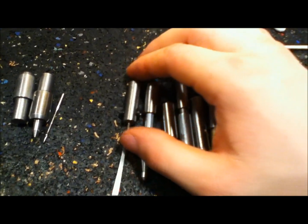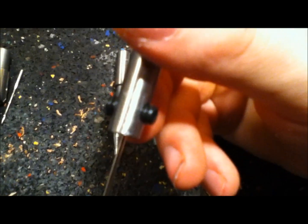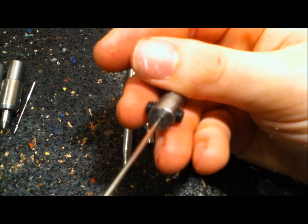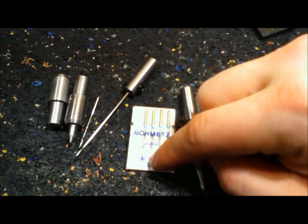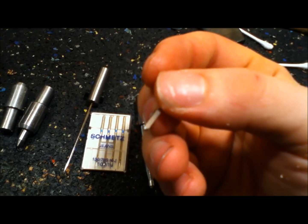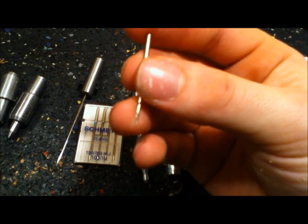I don't know why anybody else hasn't thought of this — it's awesome. Steel plug, turned it down, polished it up. Put two quarter-twenty plug screws in it. I didn't have a bottoming tap, so I drilled the hole all the way through, tapped it all the way through, and put a plug in from each side. That's an 80-thousandths hole drilled in the bottom, because a standard heavy-duty sewing machine needle — the round part is 80 thousandths. Stick this in there, put your set screw up against the flat side, and it holds it tight. It'll punch a hole through just about anything.